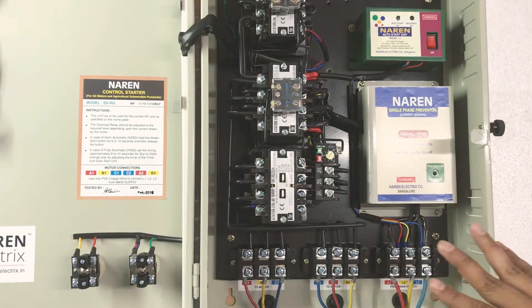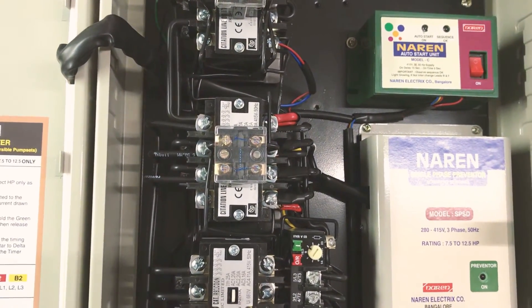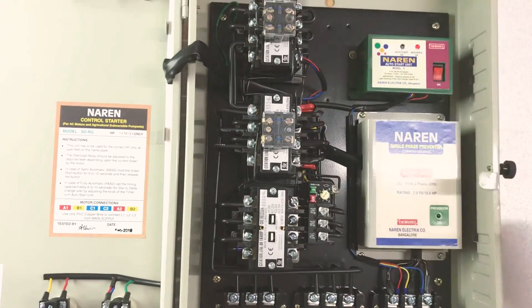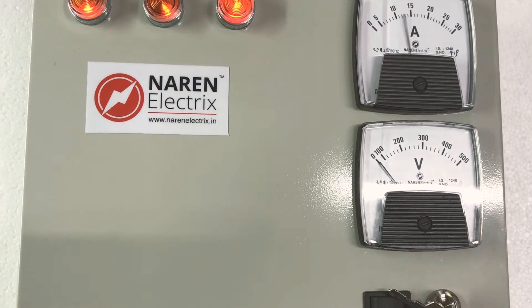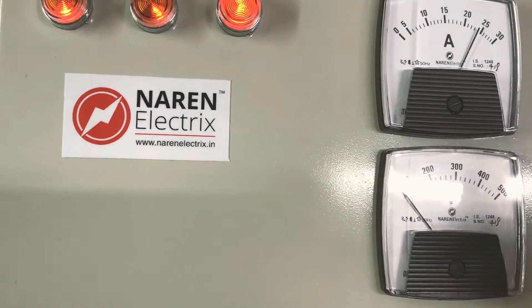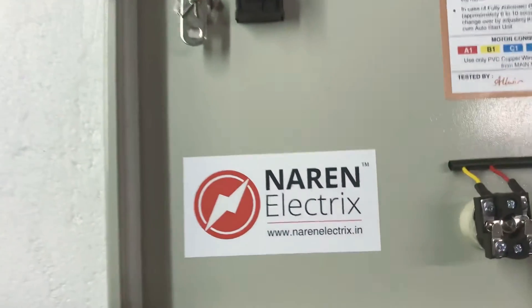Press the green button to initiate the star-delta changeover. With auto start, you turn it on and it is automatically started. After approximately 10 seconds, the delta changeover happens. The complete operation is automatic. If you use the manual mode, then you press star, wait, then release and delta changeover occurs.